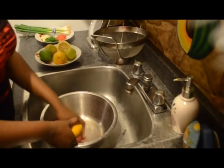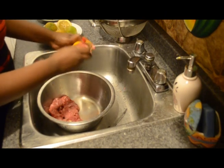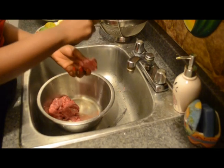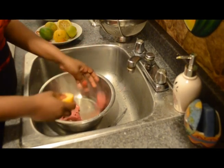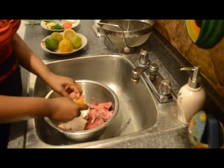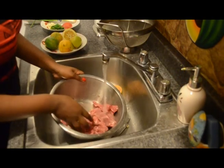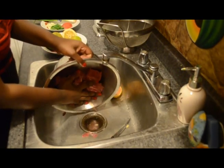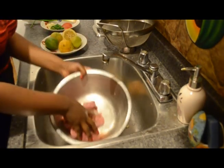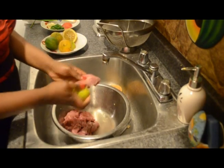Take a sour orange or some lime, cut in half, and then rub every piece of meat. Rinse, and you can repeat the process.